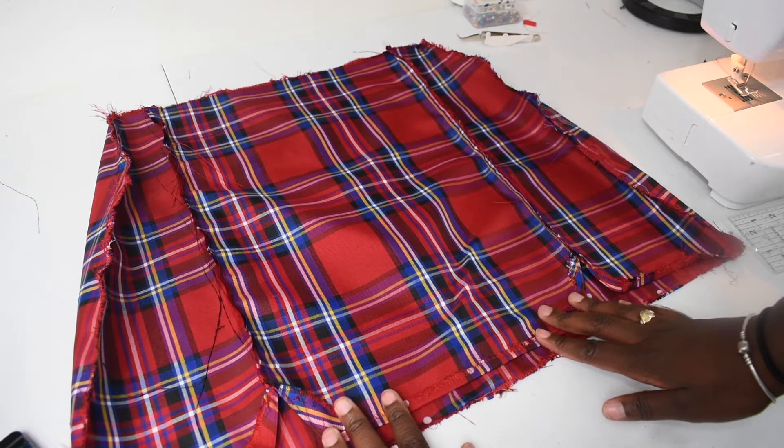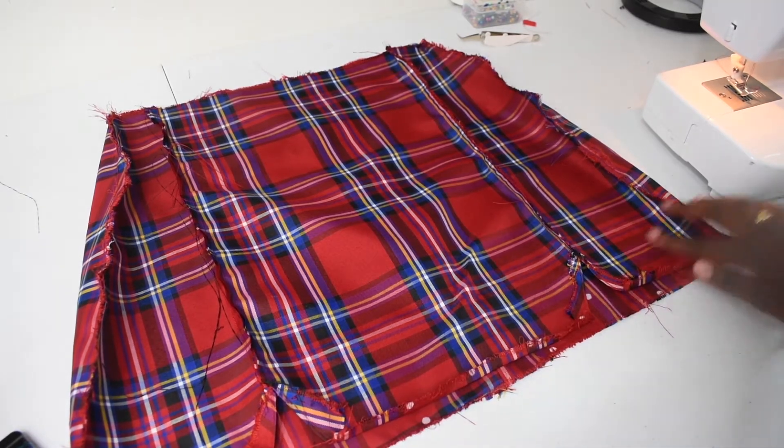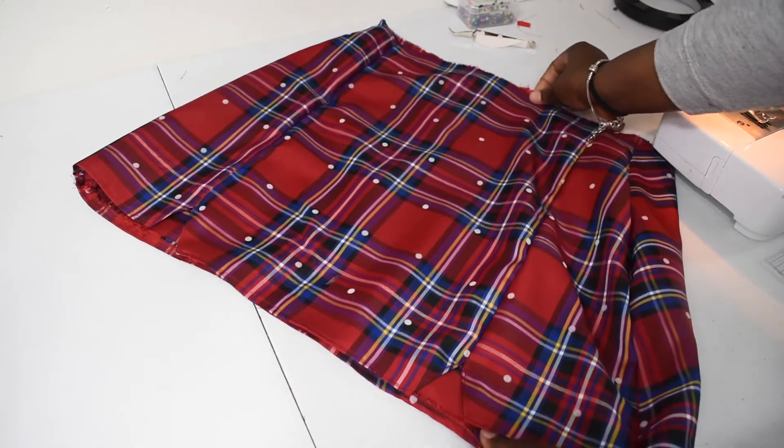After you have your one-inch seam ironed across the bottom, you want to turn the fabric to the right side and do the bottom stitch on the right side of the fabric. I got the whole bottom finished out.